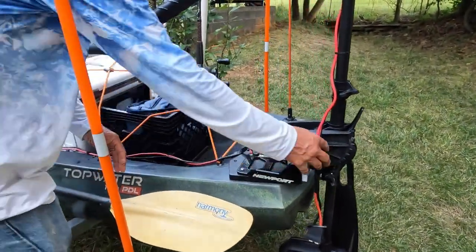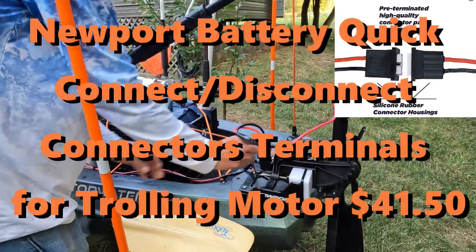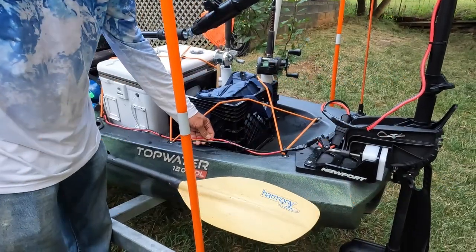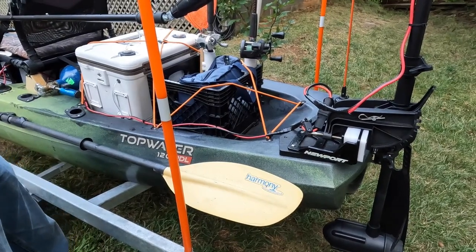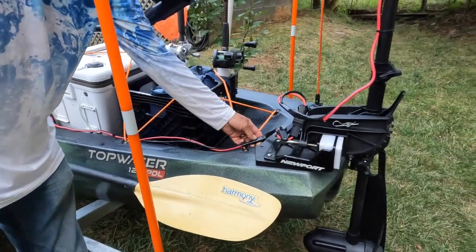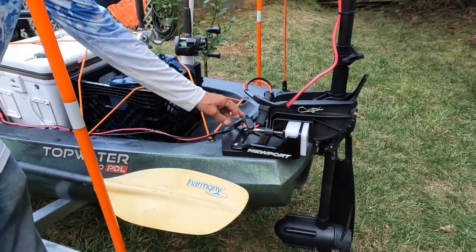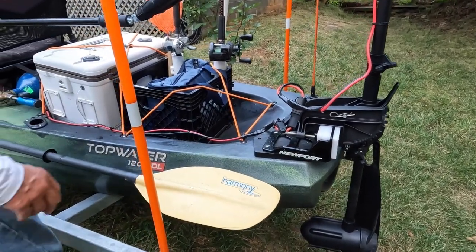I secured my cabling to that as well. I chose to put my quick disconnect at the mount so I could remove the motor from the kayak easily. I got about eight feet each of red and black wire from Home Depot to match polarity, and used 8-gauge barrel connectors crimped with shrink tubing to make it waterproof, then covered it with waterproof electrical tape.